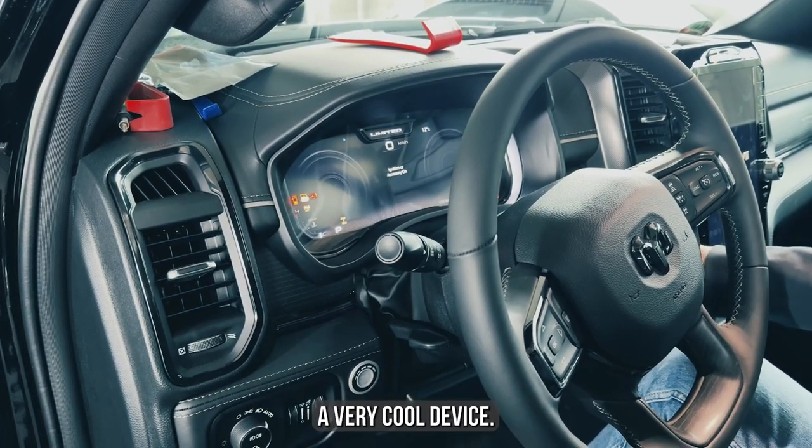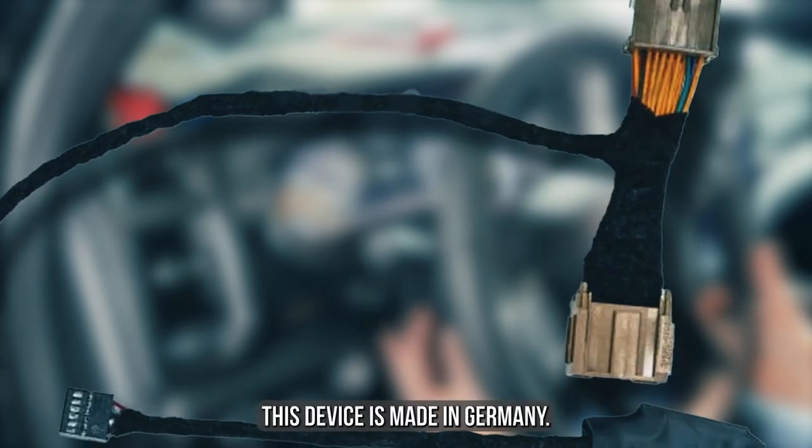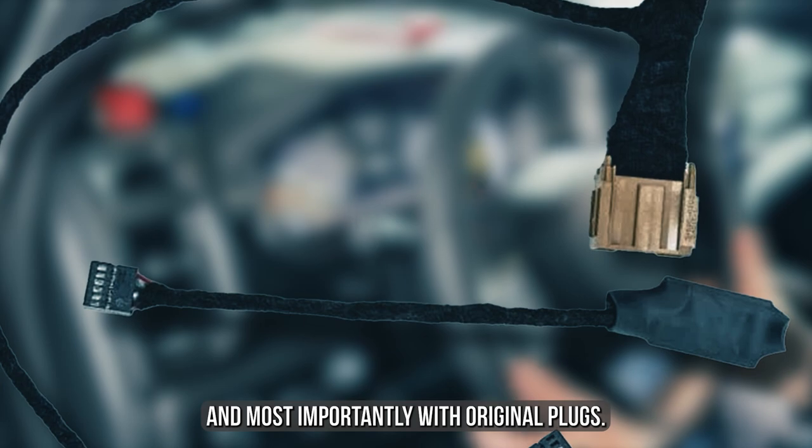Hello friends, today I would like to show you a very cool device — the CAN immobilizer. This device is made in Germany, it is really very good quality, and most importantly, it comes with original plugs.